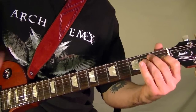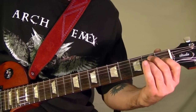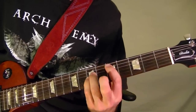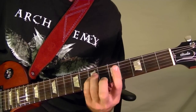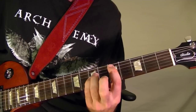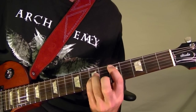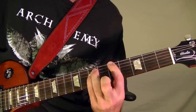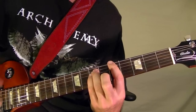The first one starts off as a power chord open E. Then it's a power chord D at the fifth fret on the fifth string three times, and an A power chord at the sixth string fifth fret three times.